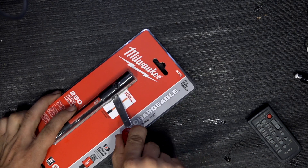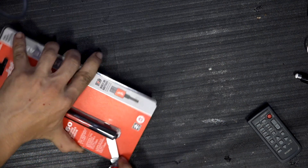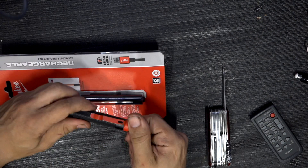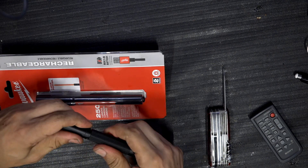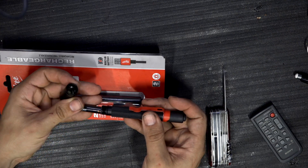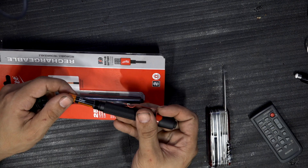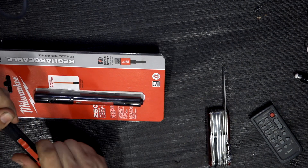Another thing I like most about this flashlight is that you can recharge it without buying rechargeable batteries. In my case, with the other flashlight I have, I have to buy my own rechargeable batteries. The best I found are 1.5 volts, because regular rechargeable batteries are only 1.2 volts. With this flashlight, I don't have to worry about any of that.